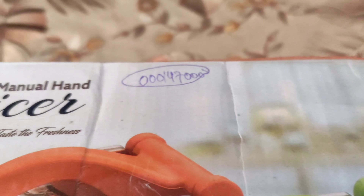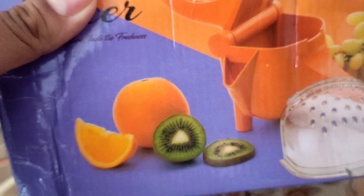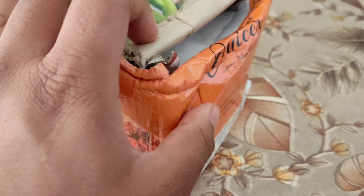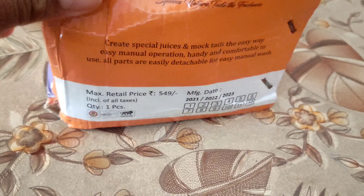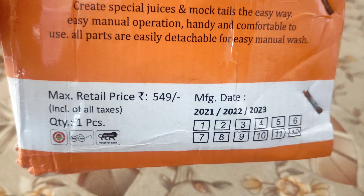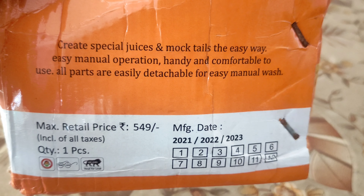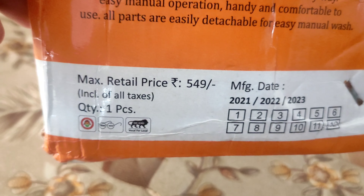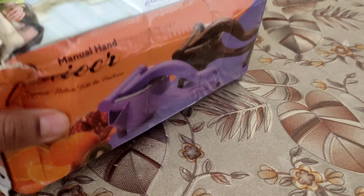On the top the same thing is written, and there is some number I have no idea what it is. You can squeeze fruits and get the juice out of it. The MRP says 549, but I paid 200 rupees for this. I bought it from USA — that is Ullas Nagar, not the actual USA.